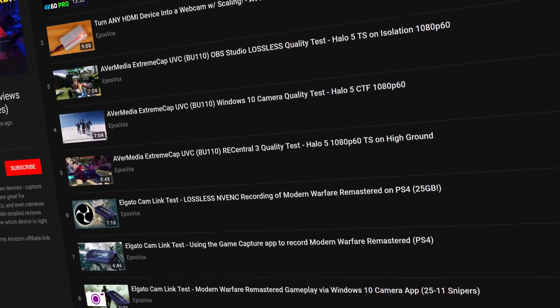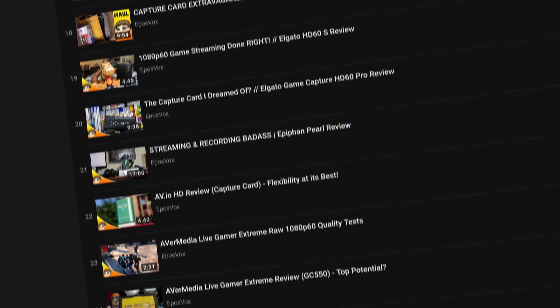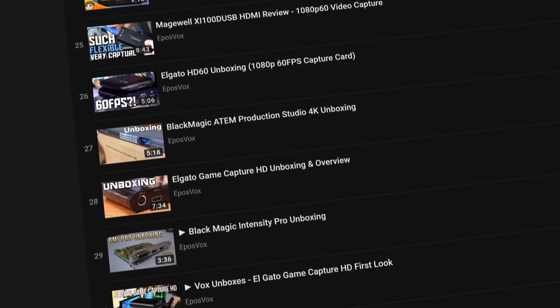I'm EposVox, here to make tech easier and more fun, and I love capture cards, which is hopefully shown by just how many I have reviewed. I was stoked to get to review Magewell's 4K USB offering, especially given how many comments and times people have asked about USB solutions following my 4K60 Pro review.